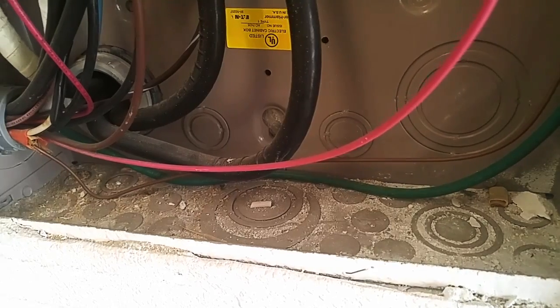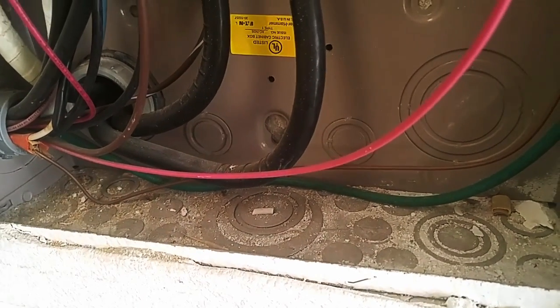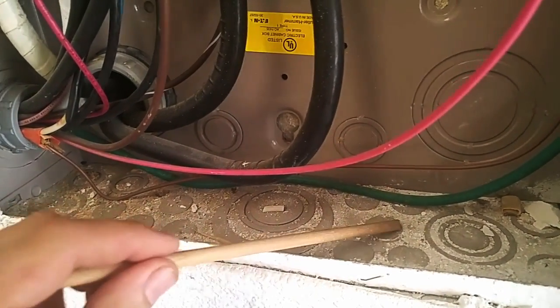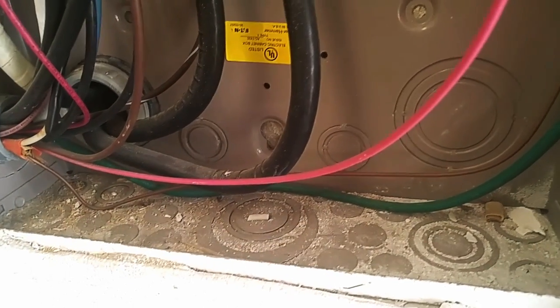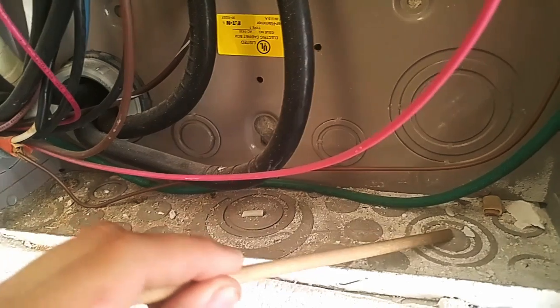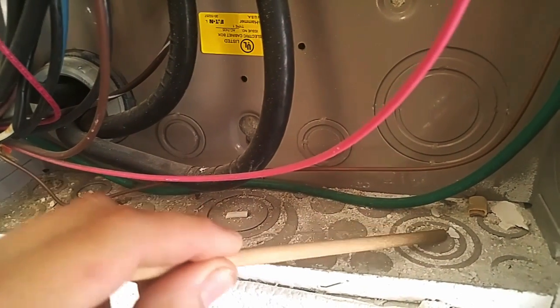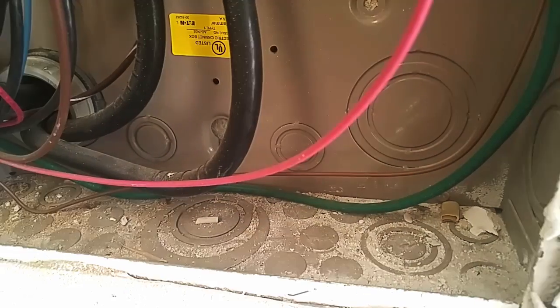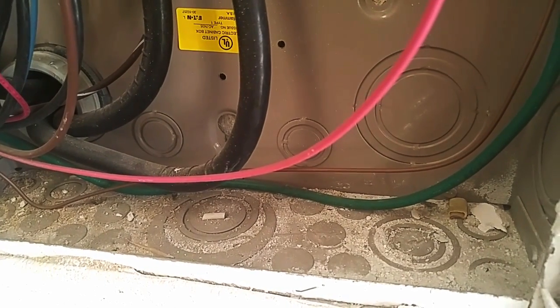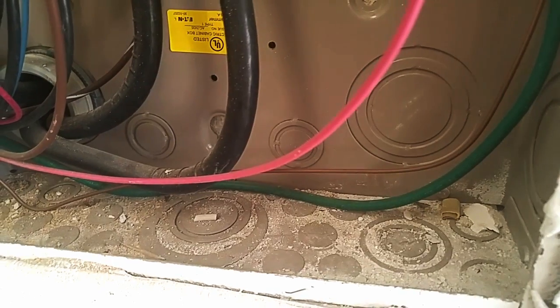We'll be inserting our wires here at the bottom of the box, where these metallic pop-outs are. I'm going to be using a half-inch one, so we're going to look for one of the smaller ones. If you use anything larger than that, they have these with multiple tiered rings. These can be a little bit tricky — oftentimes what happens is you try to pop out a smaller size and it takes an outer ring with it. There isn't really a good fix for that other than to get a larger insert and work down to the size you were originally working with.